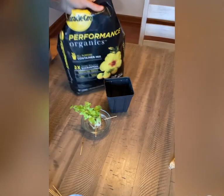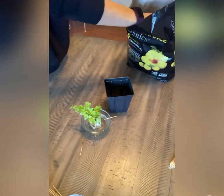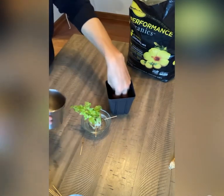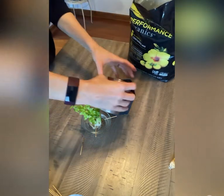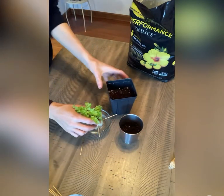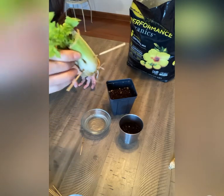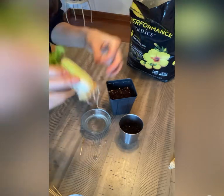I've just got some organic potting mix, put the container here. Put it down in there a bit. And then this guy is going to go in there with his roots.